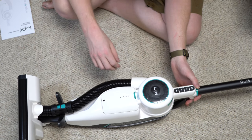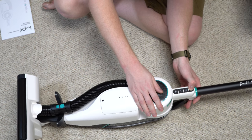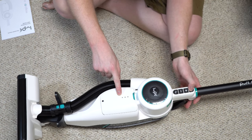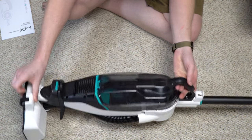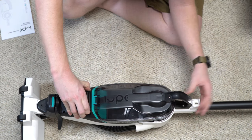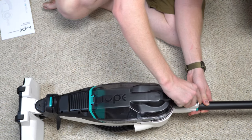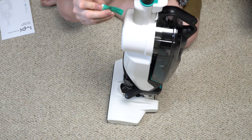The battery removal could use some improvement, but I don't think you'll be taking it out too much unless you're buying a second battery. There's almost no charge on it, so we're going to let it charge. Before we do, I want to give you a quick tour of what's here because it's all very alien and very different.